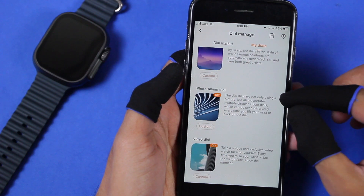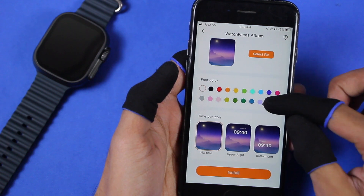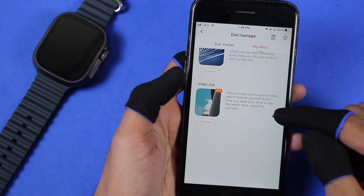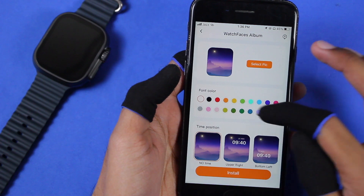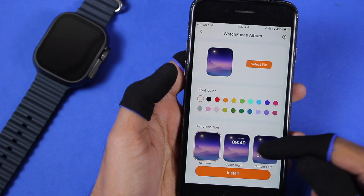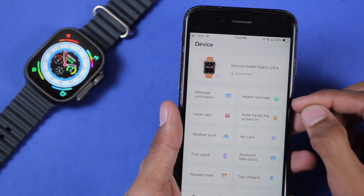All of the Series 8 watch faces are free. You can go to My Dials to use your own picture or video as a watch face. With Album Dial you can select a single picture, and with Photo Album Dial you can select up to five pictures as your watch faces. There is also a Video Dial where you can use a video as a watch face. You can customize the color of the font and choose whether to show the time on the upper right or bottom left side.